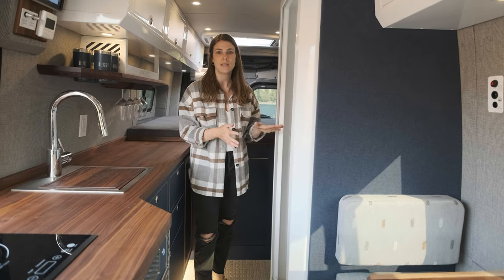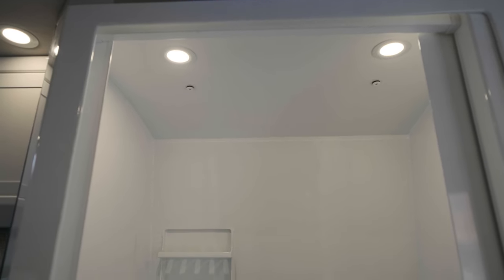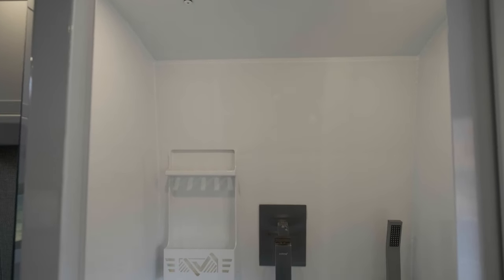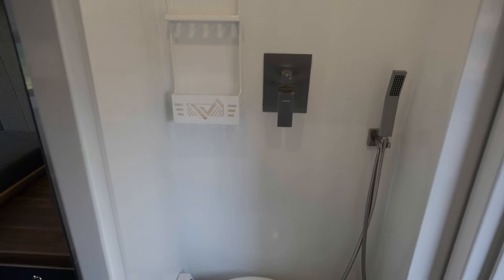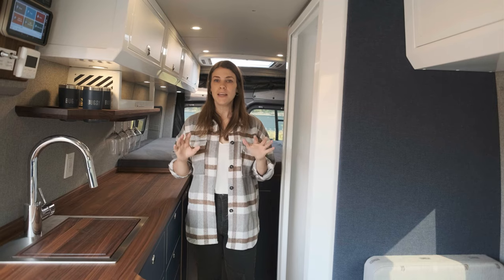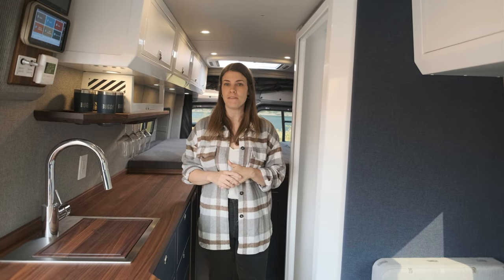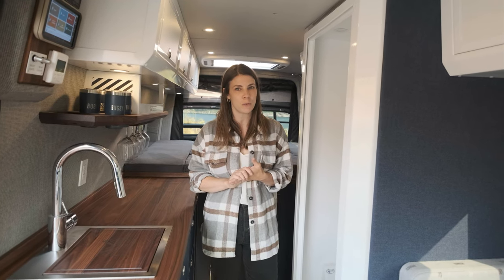Moving over here, this is a 24 by 30 shower and we have a Laveo Dry Flush inside. We really love the Laveo Dry Flush toilet. We also have an alternative storing location for this toilet right under the dinette seat, which is on glides. The water in this van is heated with a VanLife Tech hydronic heated floor system, which feels really good when you wake up in your van on a cold morning.